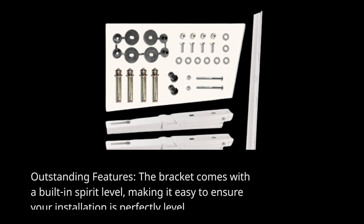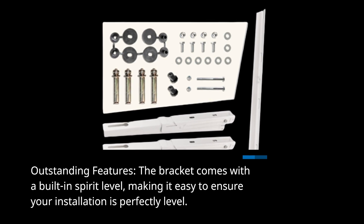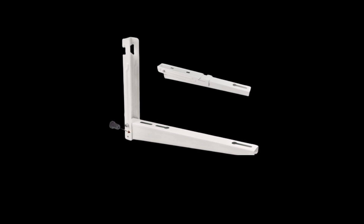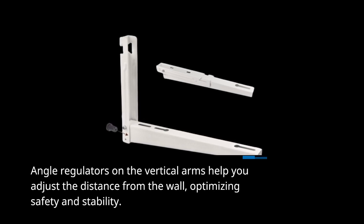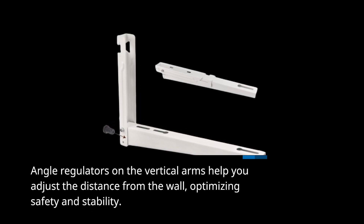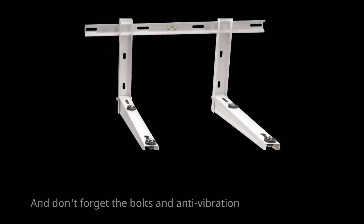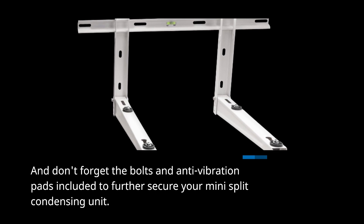Outstanding features. The bracket comes with a built-in spirit level, making it easy to ensure your installation is perfectly level. Angle regulators on the vertical arms help you adjust the distance from the wall, optimizing safety and stability. The package also includes bolts and anti-vibration pads to further secure your mini-split condensing unit.